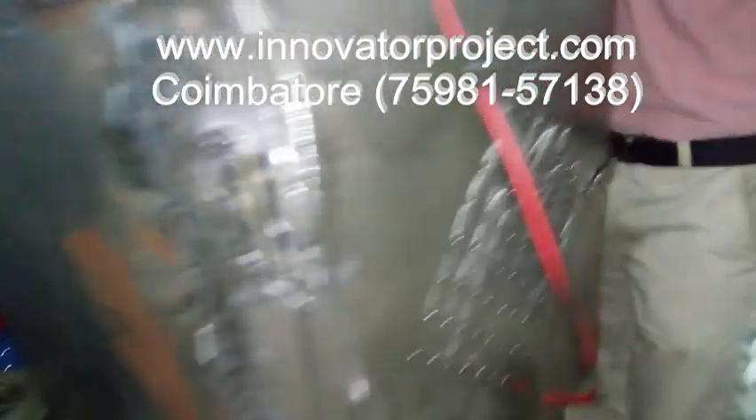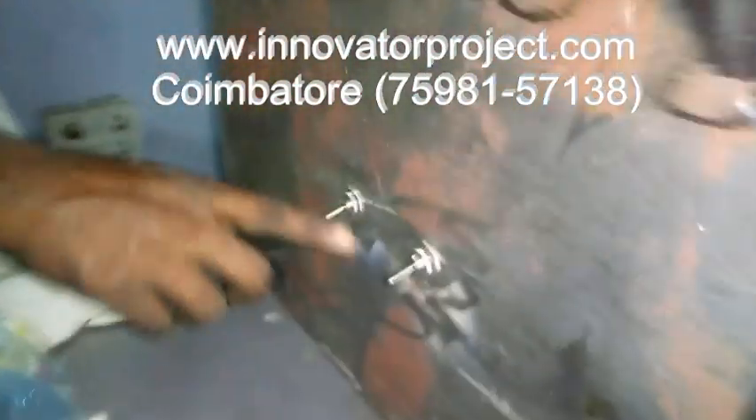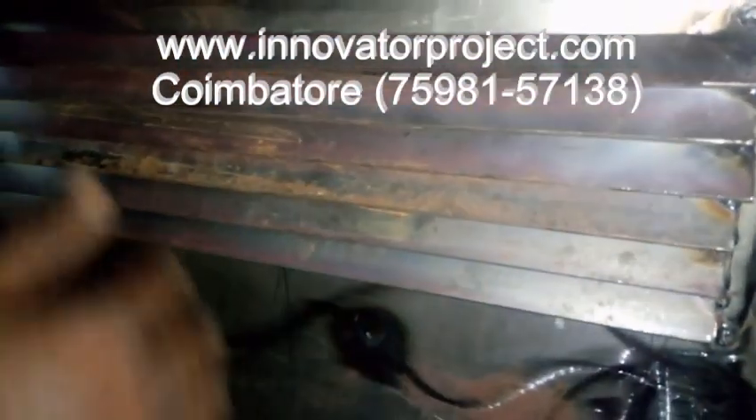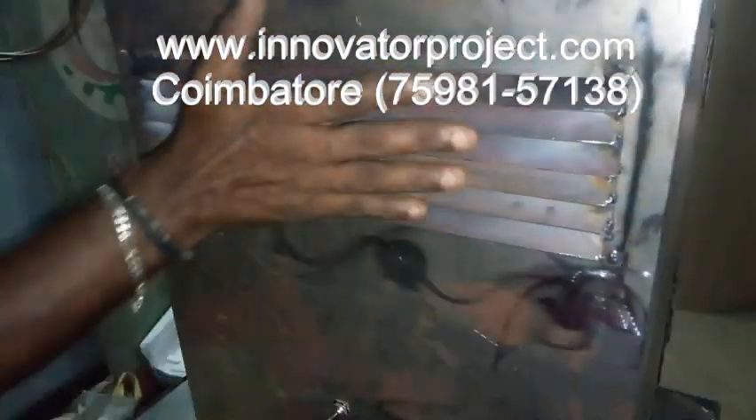Now the switch will be there — one for the blower and one for the pump. This switch is for the blower. When activated, the air will come out — blower air.